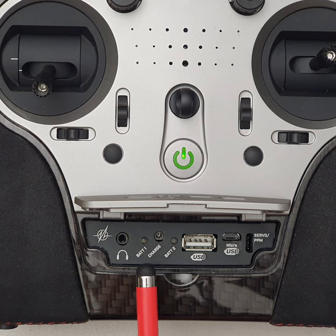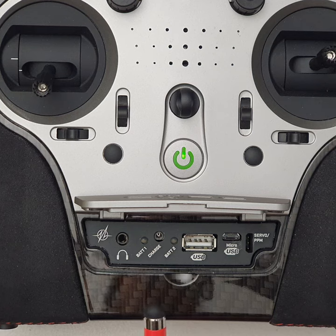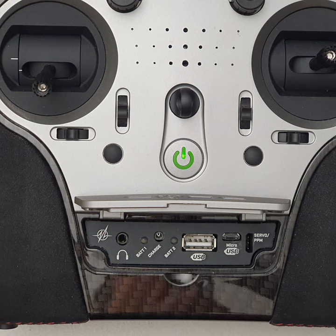If you look carefully, there are two LEDs — a battery one and a battery two. There are actually two internal batteries in the core. PowerBox's philosophy is basically to have redundancy on their systems. They're very well known for their aircraft systems — voltage regulators, basically PowerBox units which feed power to all your servos and flight systems.